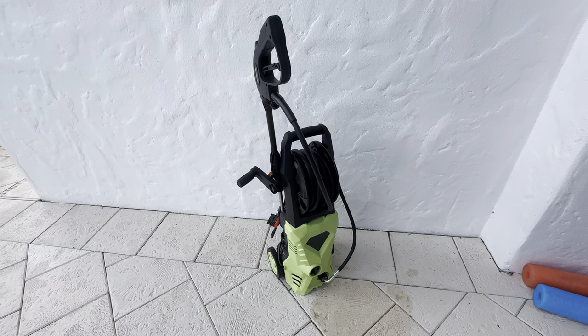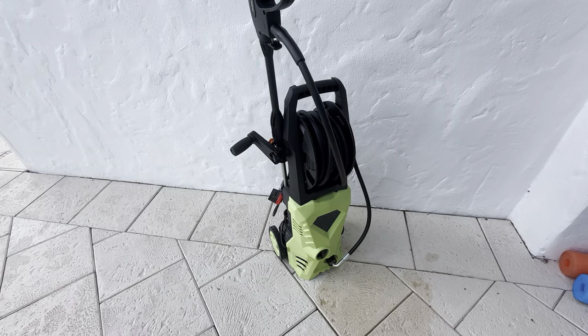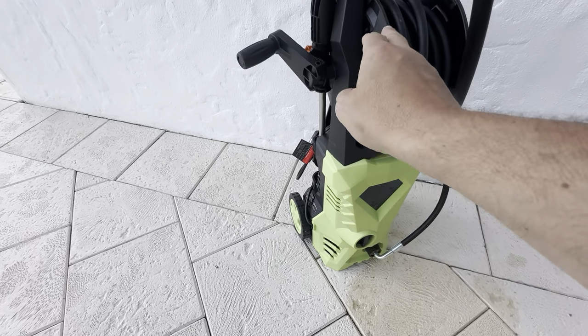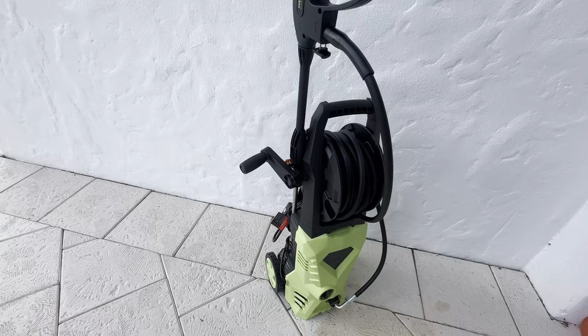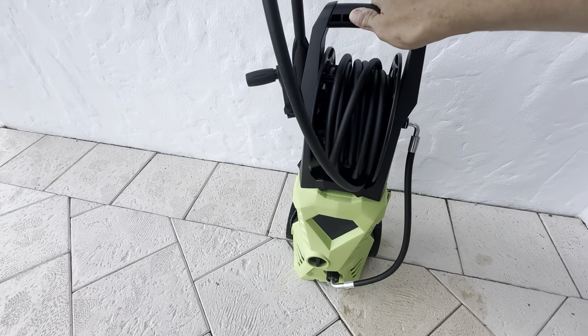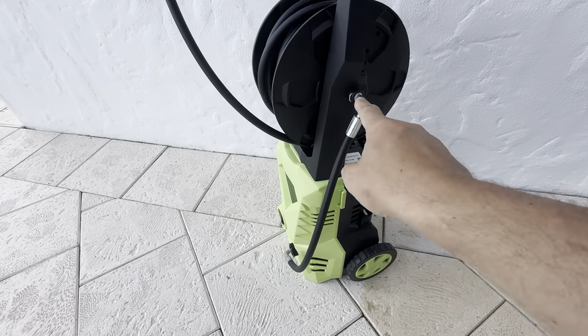This is the 4000 PSI electric power washer — it does 2.8 gallons per minute. It's got a really nice layout to it and is very easy to put together. I like the fact that it stores really nicely and easily. I upgraded from a Stanley power washer that was 1600 PSI; this one is much more powerful.